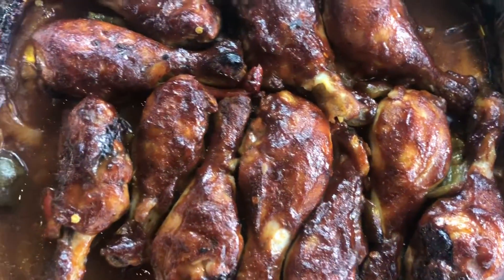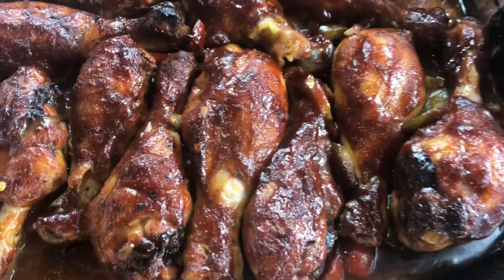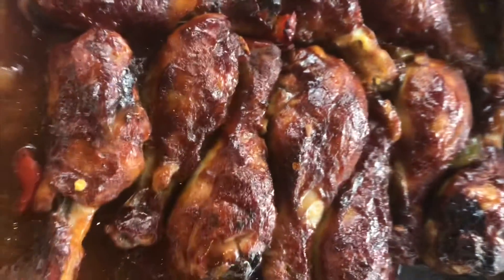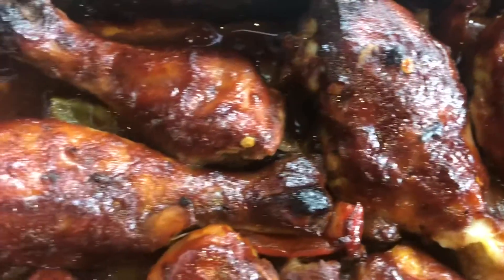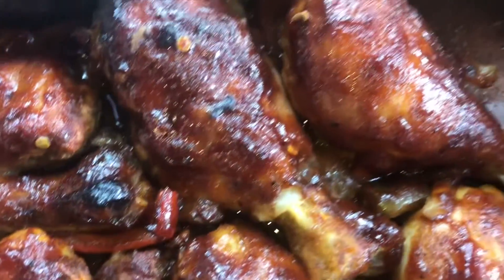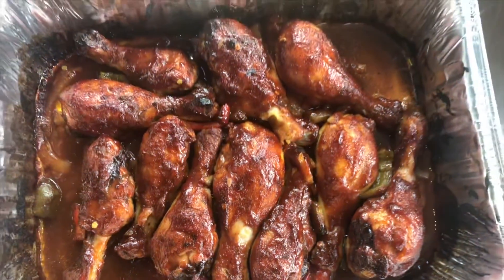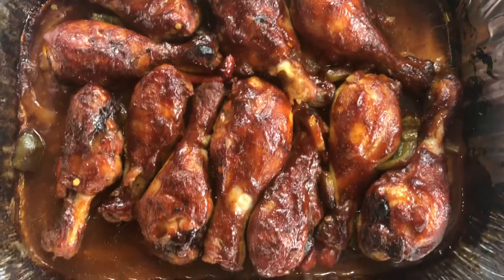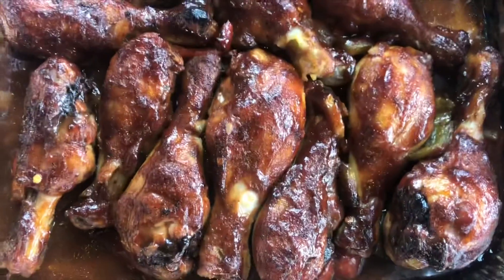So this is our chicken — 400 degrees, 15 minutes later — and look what we got here. Our chicken is nice and ready. See how we have our little char marks? It kind of gives it the appearance of a barbecue grilled chicken. All done! I'm going to serve this with some rice and potato salad, and that's our Sunday dinner. Subscribe to my YouTube channel for more.